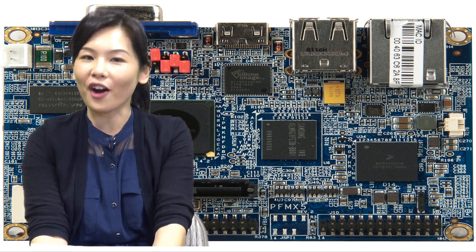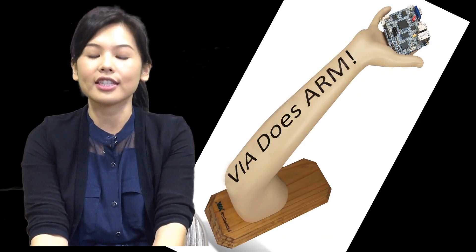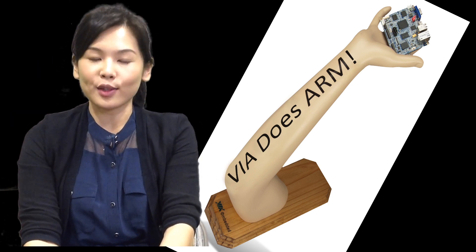you can get the same features for only a quarter of the cost. It's low cost, it's energy efficient, and it's ARM. VIA does ARM.